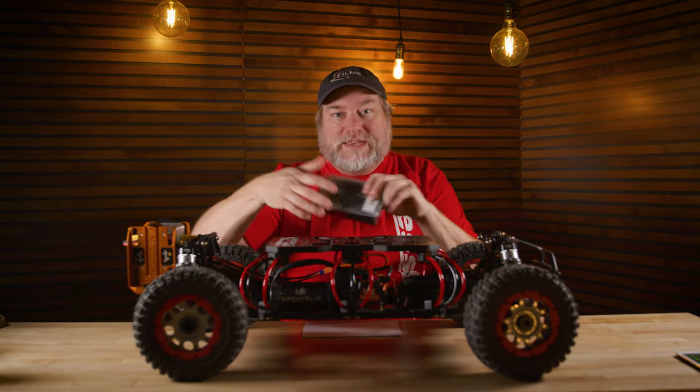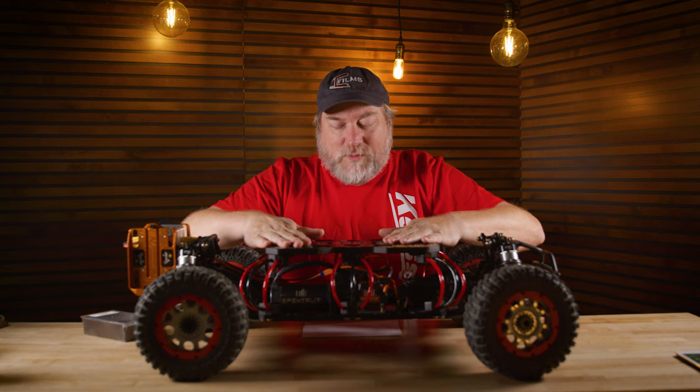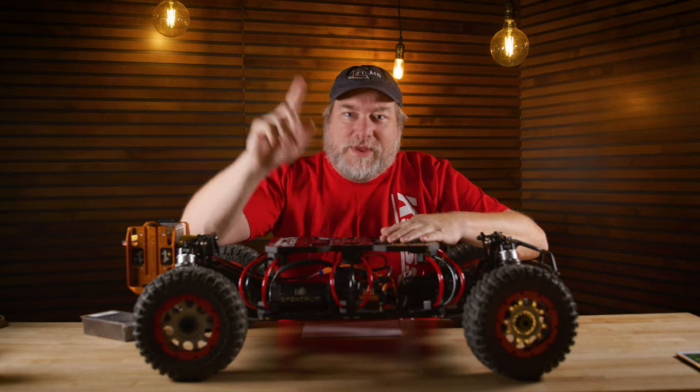This is not sponsored by Kessler — they did give this to me to give away, but it's not sponsored. I can say whatever I want about this thing. So: subscribe to this channel, go follow Kessler on Twitter, Instagram, and Facebook, and then go down to the comment section.